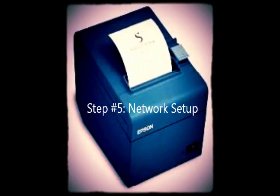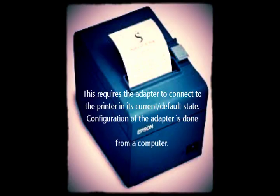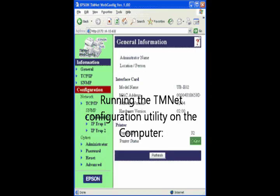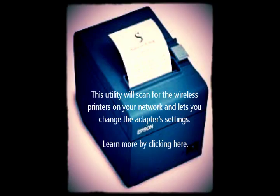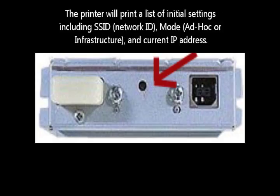Step five: network setup. To connect to your network, the printer must have settings that are compatible with your network. This requires the adapter to first connect to the printer in its default state. Configuration of this adapter is done from a computer by running the TMNet configuration utility, which will scan for wireless printers on your network and let you change the adapter settings. Learn more by clicking here. Wireless adapter settings can also be reset by inserting a paper clip through the small hole in the adapter for three seconds; the printer will then print a list of settings and the current IP address.